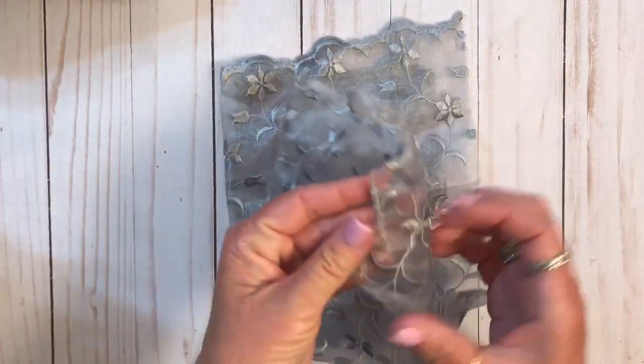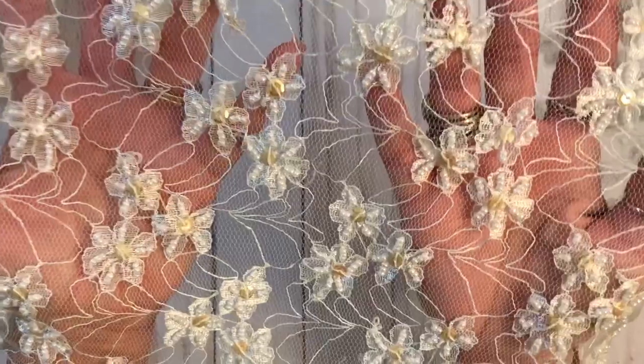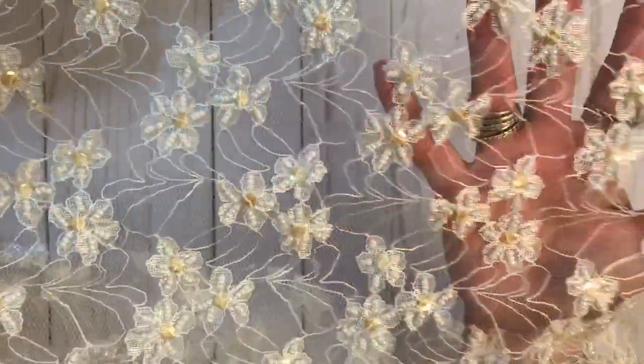And then this gray piece. I have a hard time seeing which side is the right side on some of these, but they're beautiful. It's got an edge right here. But look at that - beautiful. And then this is gorgeous. It looks like daisies. Can you see that? The little yellow centers? And like I said, really big pieces.